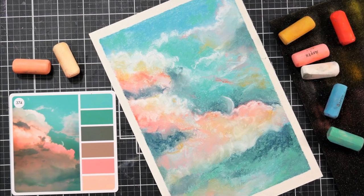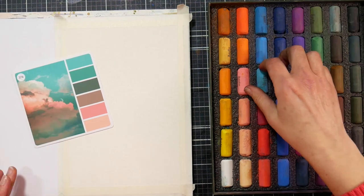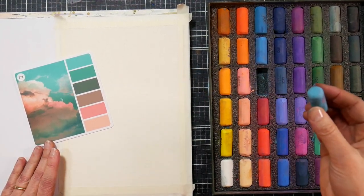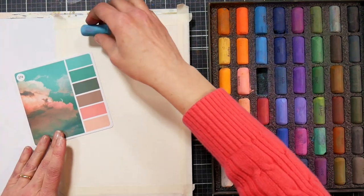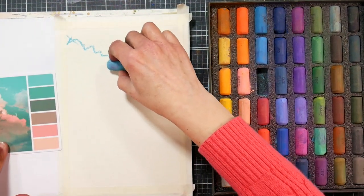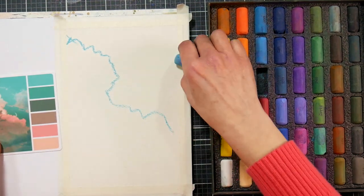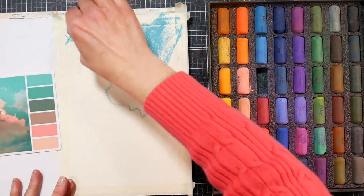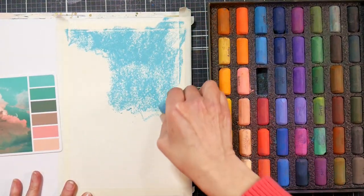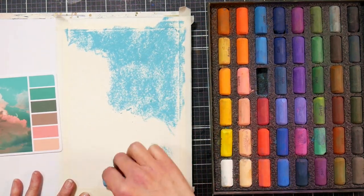Hi there, Lindsay here, the Frugal Crafter. Today we are going to play with some pastels and make a little cloud scene with a moon kind of peeking out behind the clouds. I'm using one of the Color Cube cards for inspiration — I'll link to that system if you're curious. I'm going to start off with this aqua blue color, kind of like a light sky blue, and I am blocking in a round, large cloud mass shape.